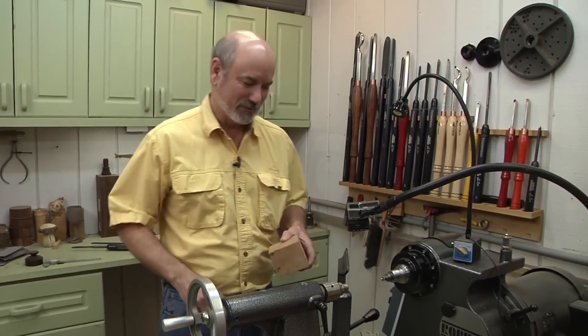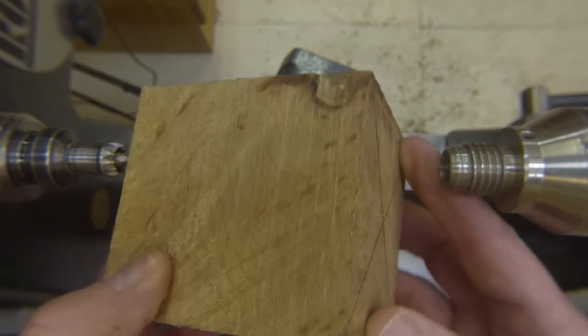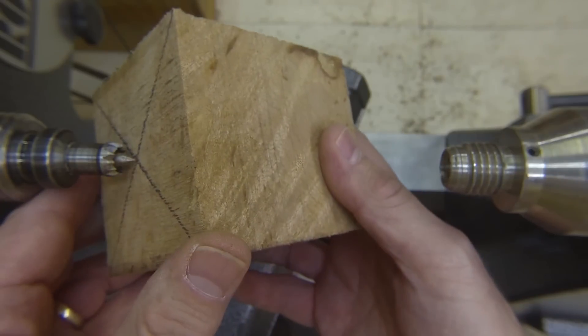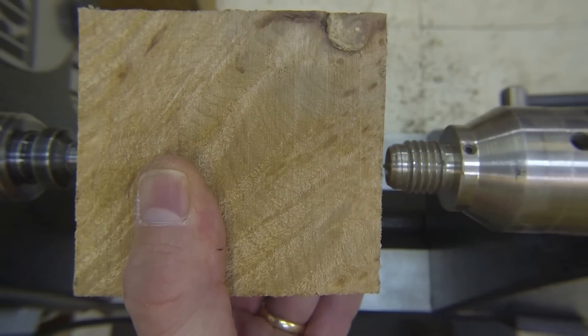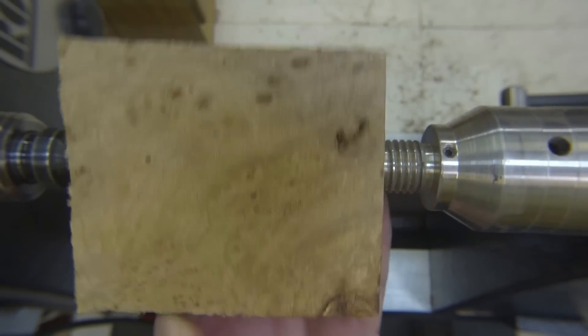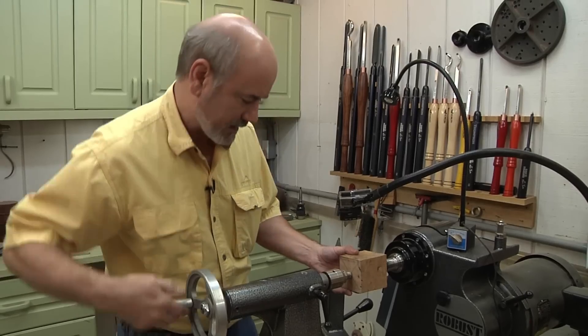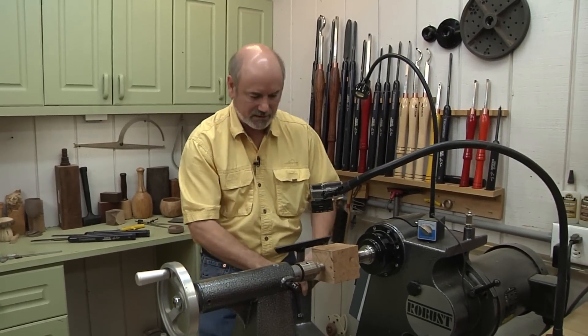I've drawn an X on both ends to help me center. I'm going to bring this point up and in from up here. That looks pretty good actually. Lock that in — there we go.